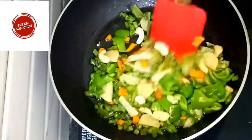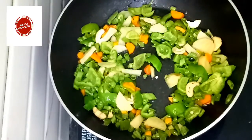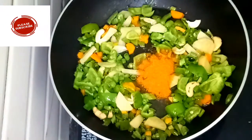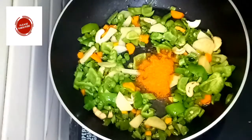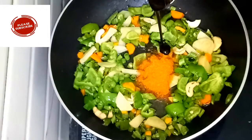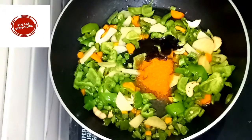After that, we will use a bag of Maggi masala from the market. We will have to put the Maggi masala in as well, so we will cook the Maggi masala as well.